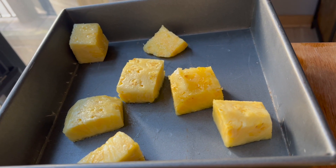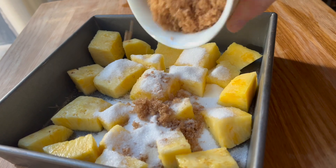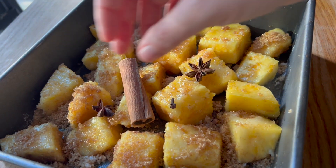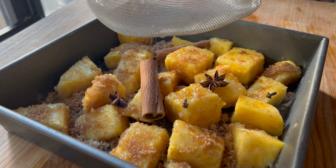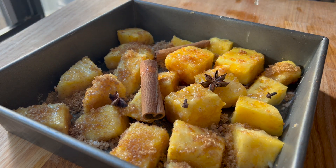Then I'm dumping in all of the sugar, followed by some spices. I'm using a couple of cinnamon sticks, several star anise — I think that's pretty important for the flavor — and then some whole cloves. I'm using whole spices so that they can get really nice and roasty and flavorful, but then I can easily pluck them out later.